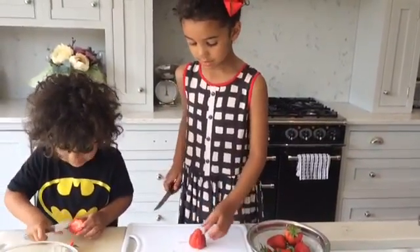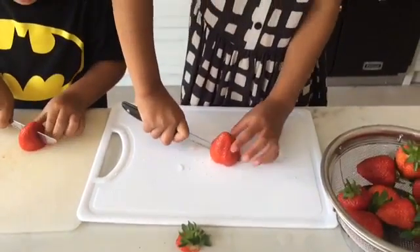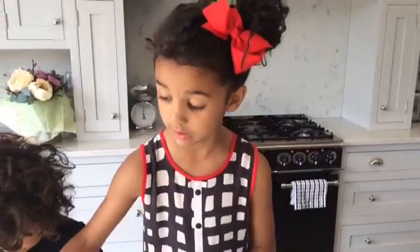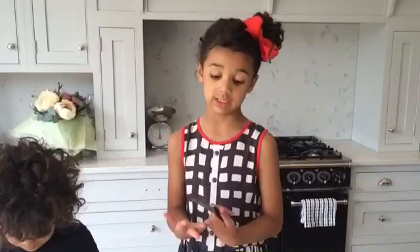You turn it upside down and then you go one, two. Now you're going to pop them into your bowl. Do this for all of your lovely, beautiful, juicy strawberries, and you must be careful using these sharp knives.